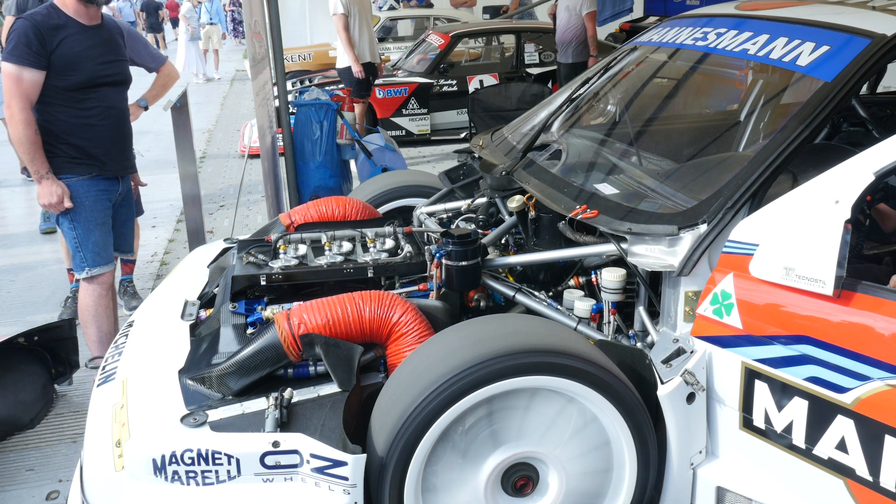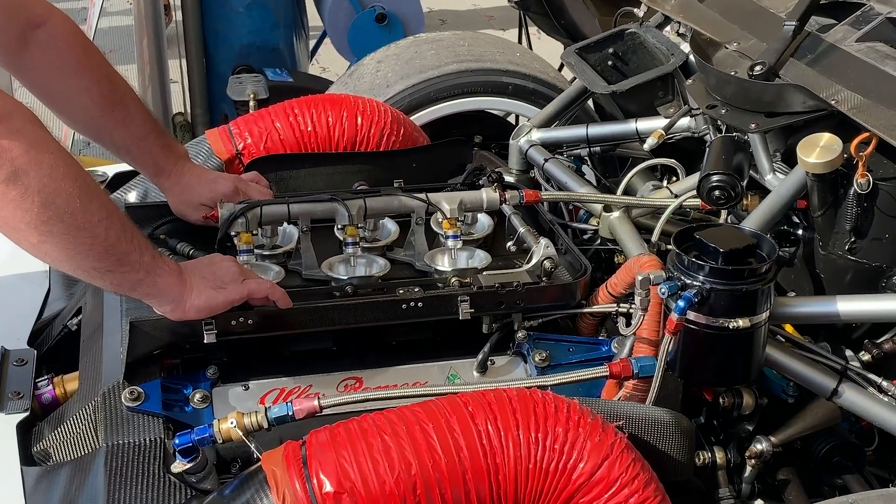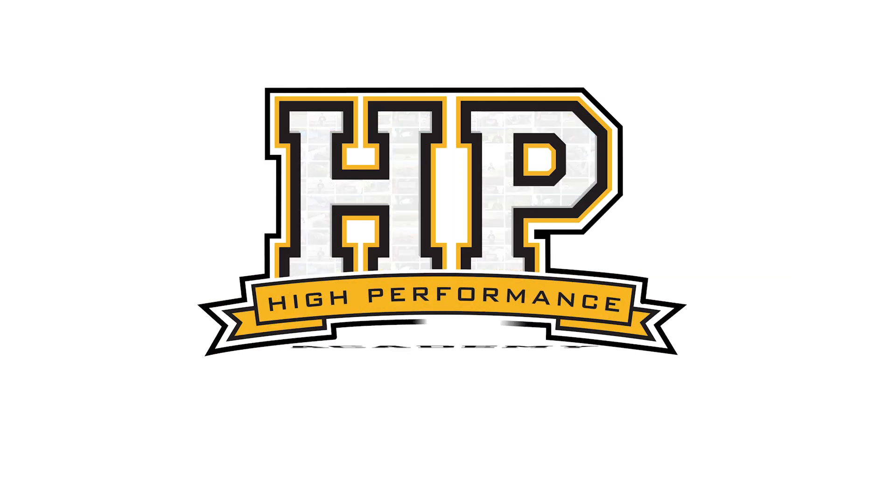When it comes to making lots of power from naturally aspirated engines, we do have a few challenges ahead of us. Obviously we don't have the benefit of a supercharger or a turbocharger to force extra air into the engine, so we can only make do with what we can naturally get in during the intake stroke.